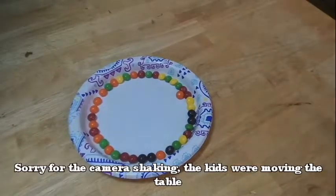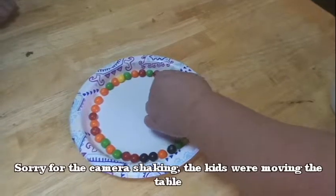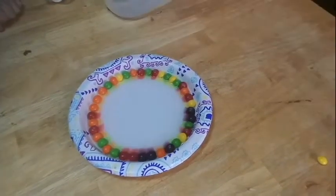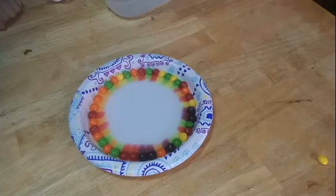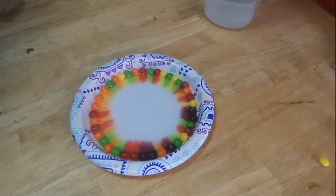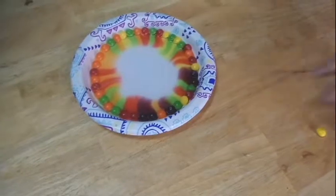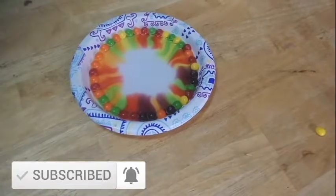Alright, first we're going to start with Daniel's — let's see what cool design Daniel's makes. I'm so excited! What is it going to make? Oh, nice — look at that, Daniel! That is so cool. Did you see the rainbow? See the rainbow? That is so cool — green, red, yellow. That is so cool!